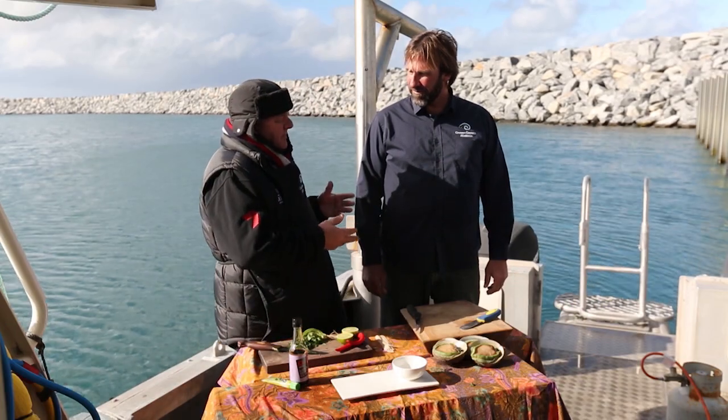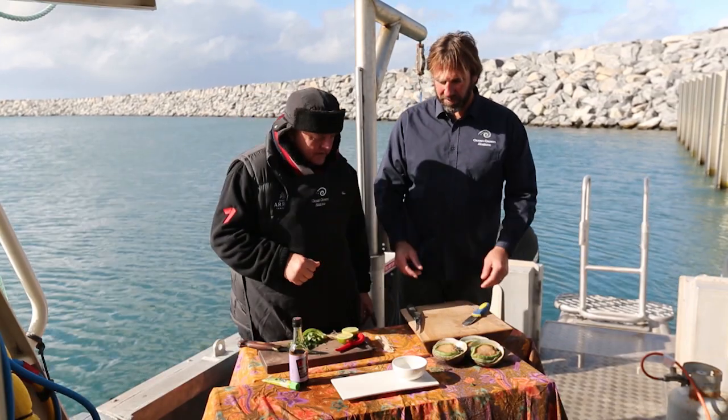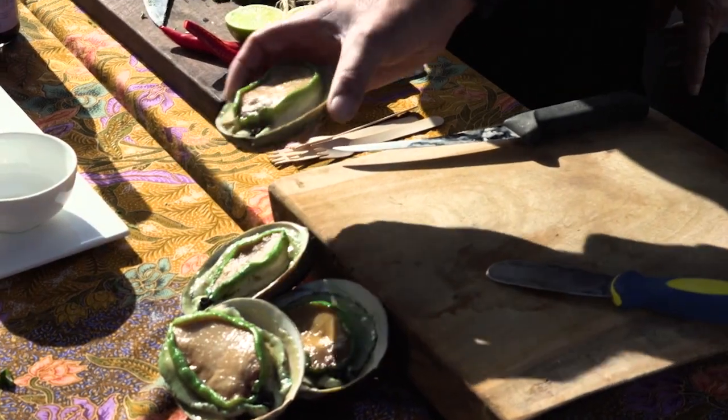Now Brad, I was just wondering — you're talking about how you love abalone sashimi. Can you show us how to do it? I'm not too sure, I must admit I've never had sashimi. Oh look, it's the best way to have abalone, especially when they're fresh, straight out of the ocean like this.